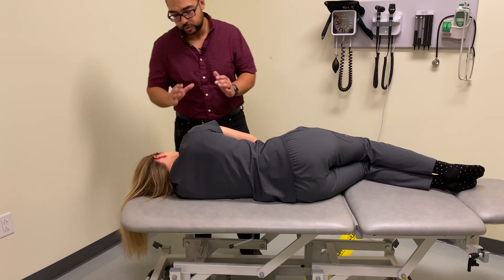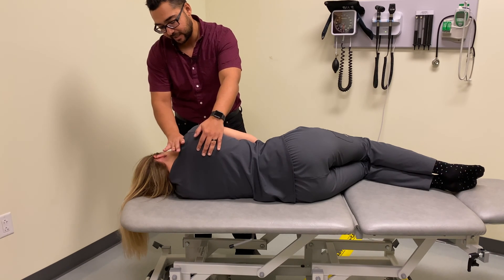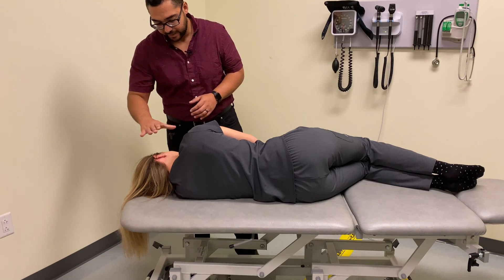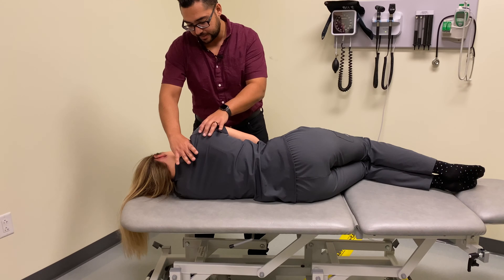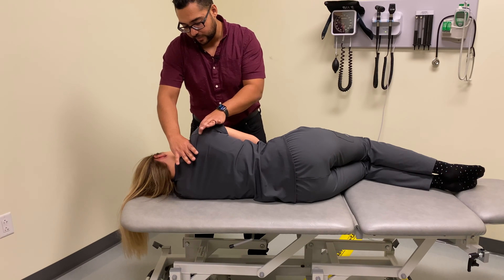First, in order to isolate our motion to the glenohumeral joint, we want to make sure that we are securing the scapulothoracic articulation and any clavicular motion. The way we're going to do that is take our hand and brace across the scapula and clavicle to stabilize and depress the scapula and clavicle so we can isolate motion to the glenohumeral joint.